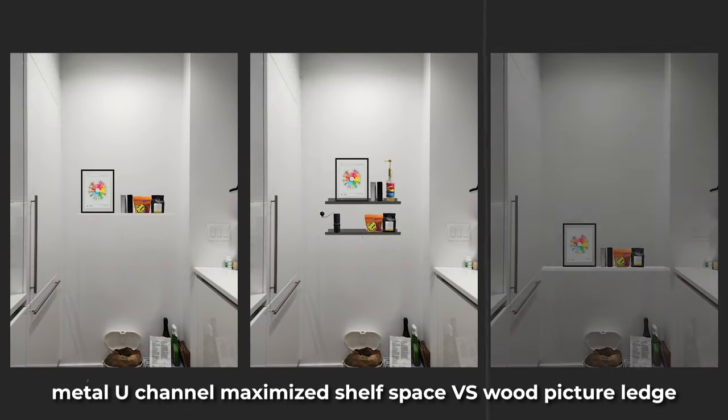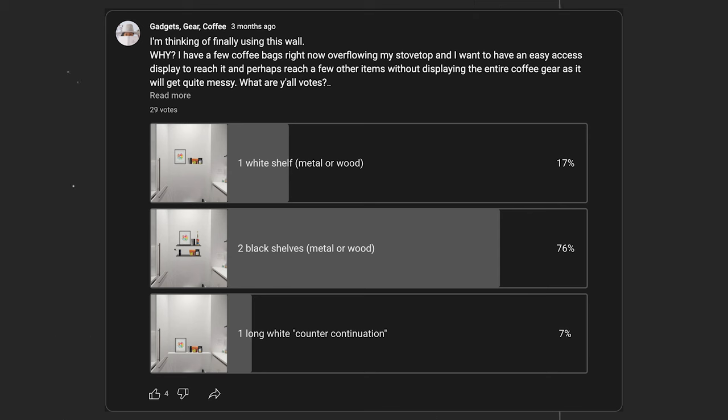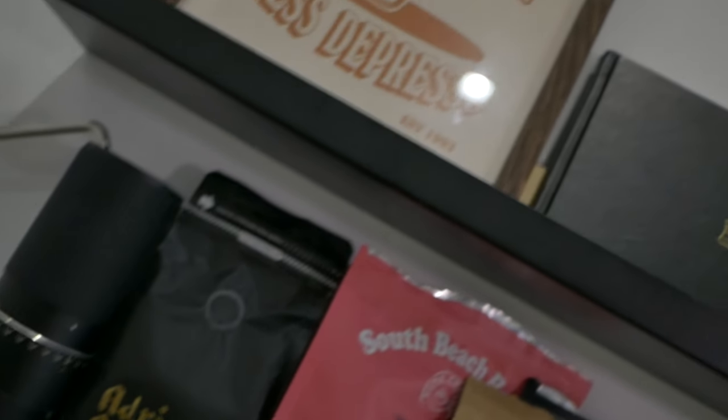I did play around with different ideas — wood, metal, white, black. I even asked my subscribers which color to go for, and it came down to the two black shelves, and y'all were right — that was the best choice. I'll link these in the description if you want them. They're really great, come in different lengths, and include all the installation hardware.